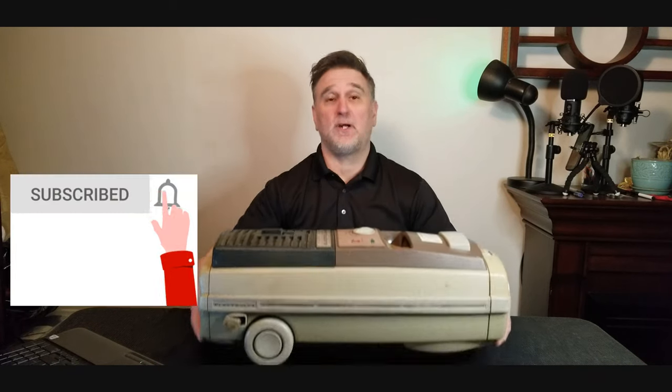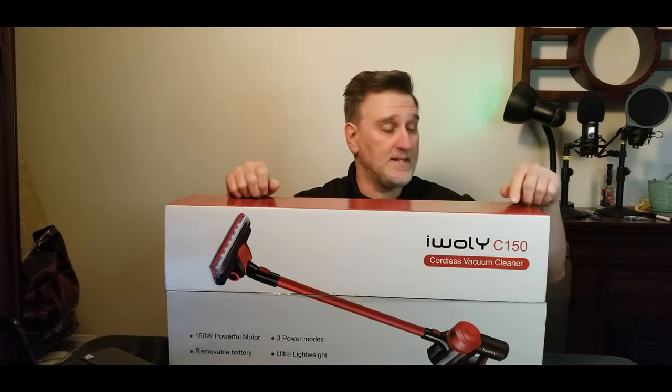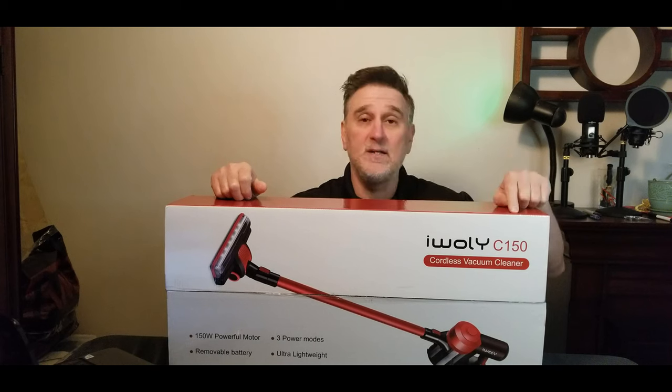Hi everyone! Today we're going to look at the brand eWALL-E vacuum cordless cleaner. I'm not talking about this big vacuum with a cord — I'm talking about this guy here, the eWALL-E C150.